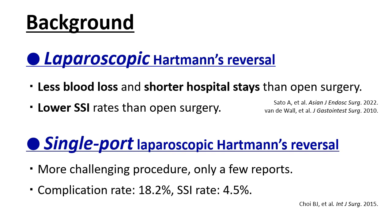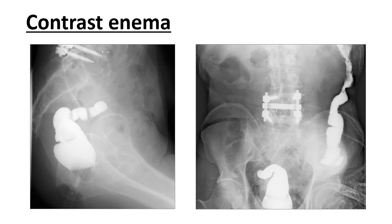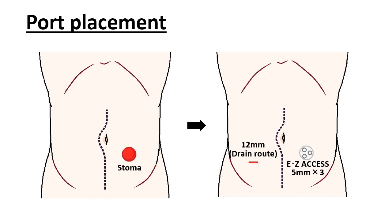Here, we present a surgical technique for single-port Hartmann's reversal. The patient was an 80-year-old man with a BMI of 20.9. He underwent an open Hartmann's procedure for sigmoid colon perforation. One year after the initial surgery, we performed single-port laparoscopic Hartmann's reversal. According to contrast enema, the residual stump was located in the proximal rectum. In addition, most of the descending colon remained, and the proximal left side colon seemed to be relatively long.